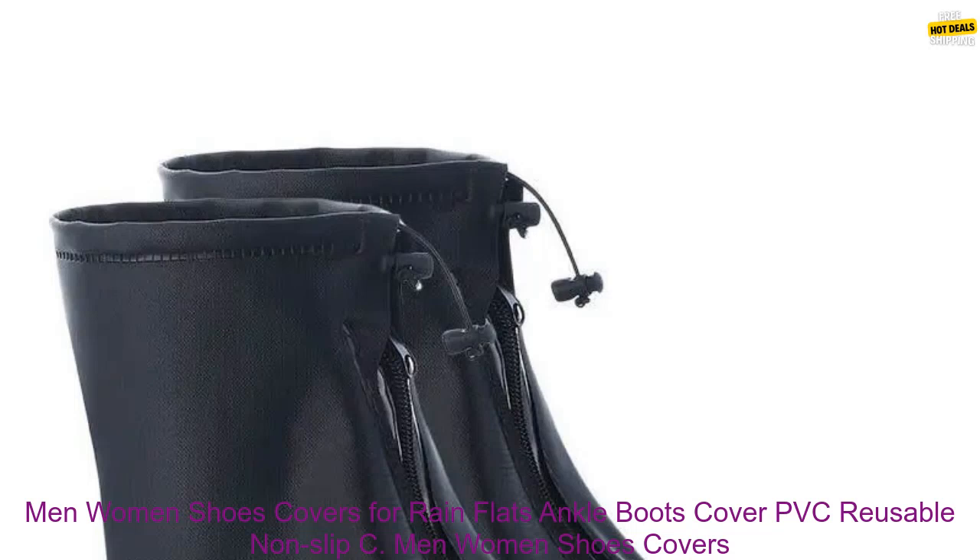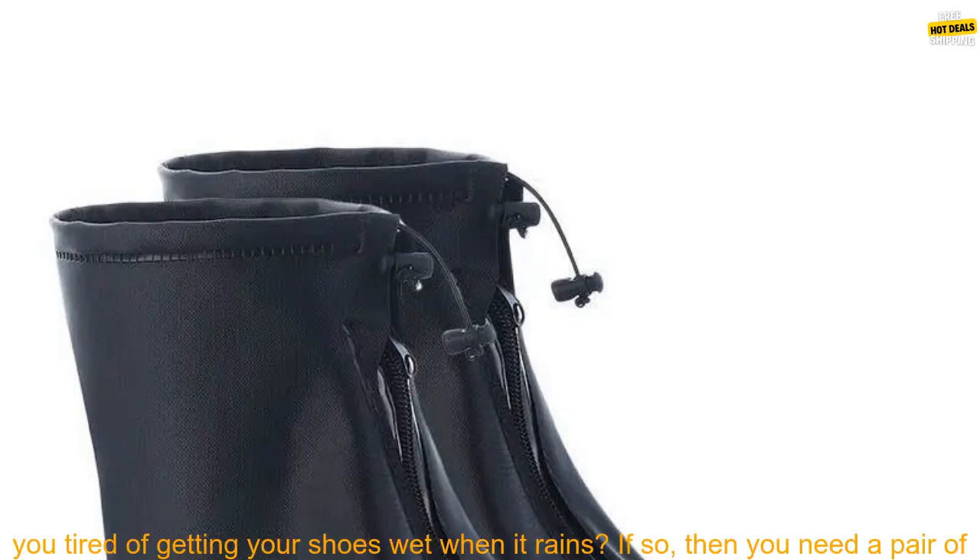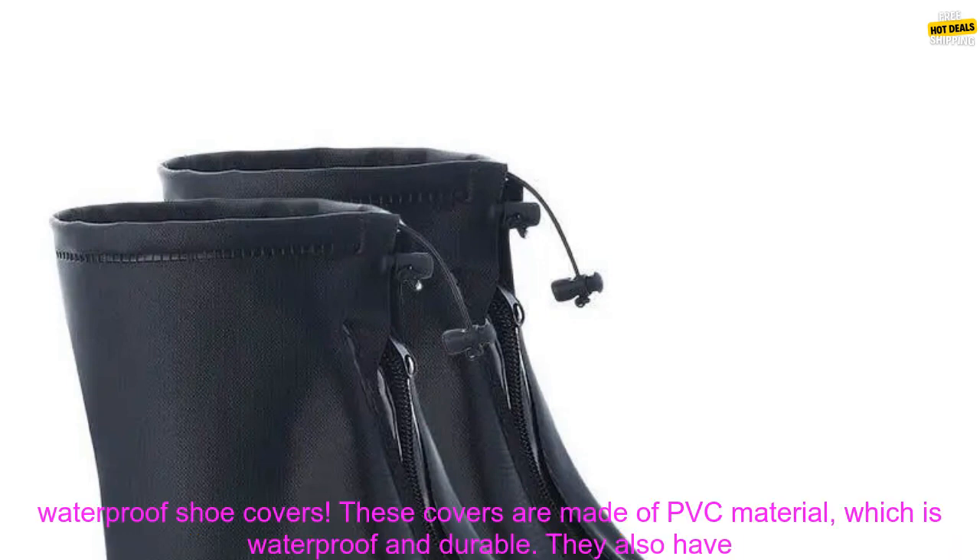Men and women's shoe covers for rain — flats, ankle boots cover, PVC reusable non-slip, with an internal waterproof layer. Are you tired of getting your shoes wet when it rains? If so, then you need a pair of waterproof shoe covers.